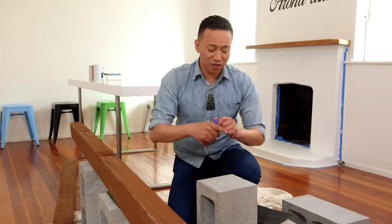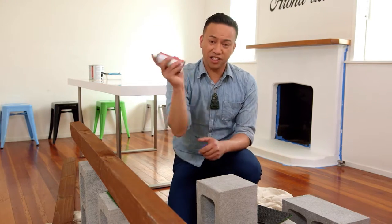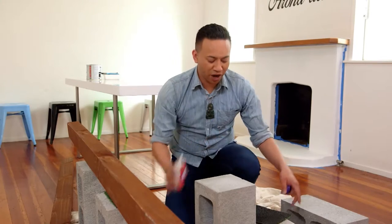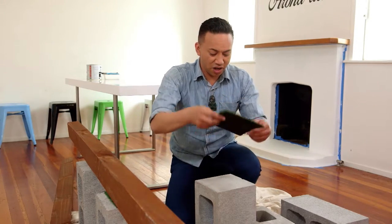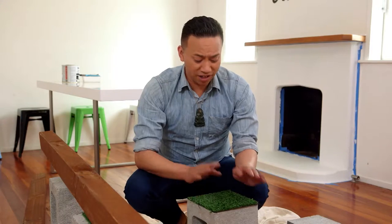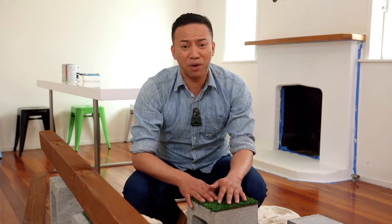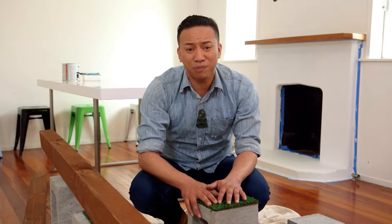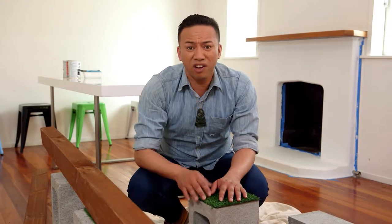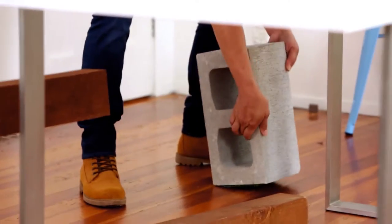Ko te mahi tuatahi — the first thing you've got to do is spray your cinder block with adhesive spray, and then add this little piece of material over the top. The reason I'm using pieces of material on the cinder blocks is so that I can protect our beautiful wood floors. I've just got this astroturf lying around, actually from Kiri. All I have to do now is just put it together.